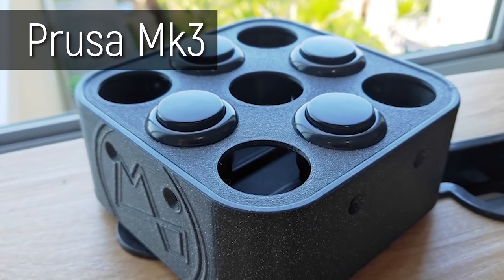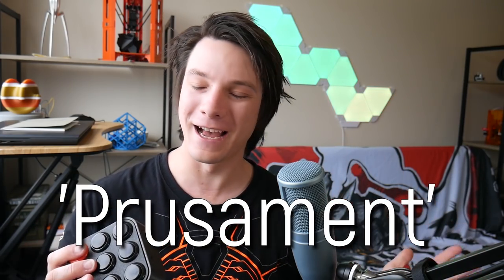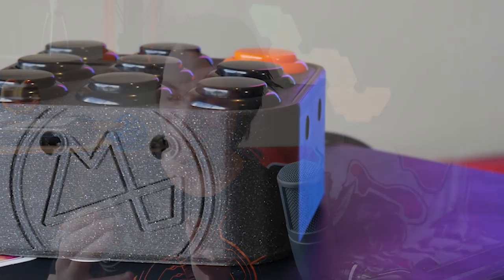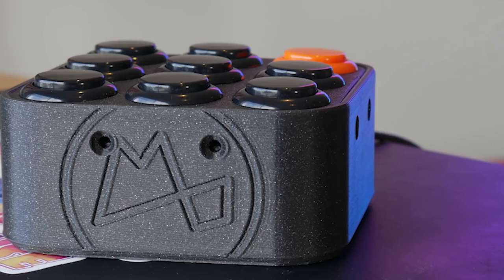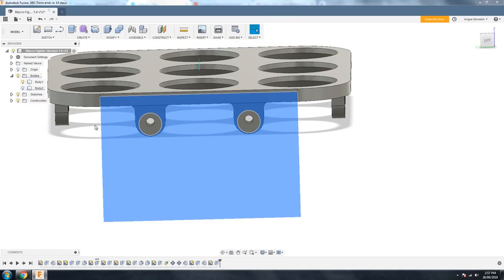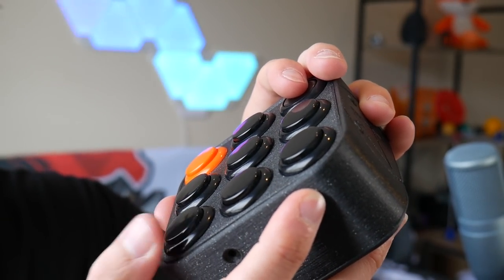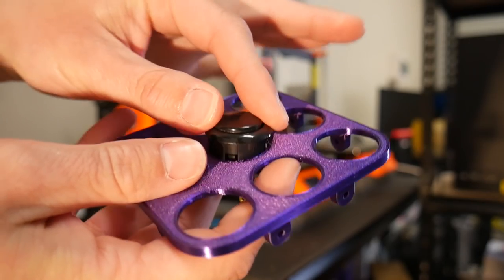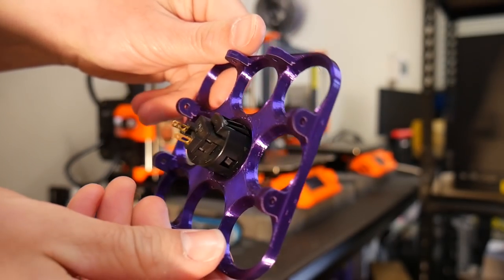The enclosure was 3D printed on the Prusa Mk3 in their Prusament filament — I love the sort of black sparkly look to it. It's really clean with my logo on the front. I designed it to have M3 countersunk screws around it to hold it in place, but it turns out the top presses down so satisfyingly that it doesn't actually even need them. I did a small initial test to make sure the hole clearances were correct, and it leaves you with a very satisfying click as the buttons get pushed into place.